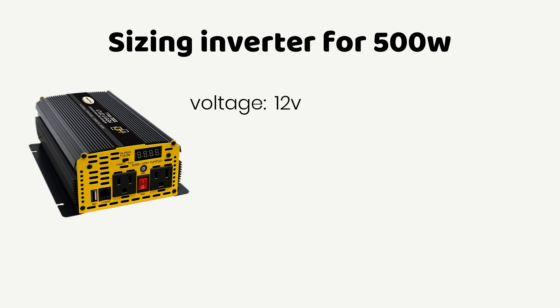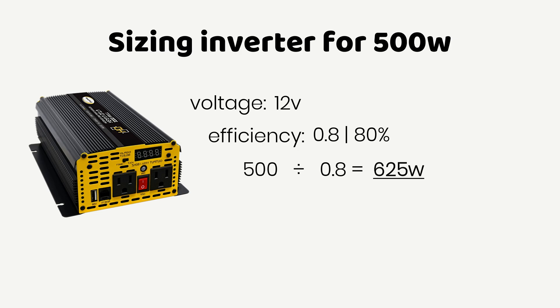Next, we factor in inverter efficiency. Assuming the inverter offers 80% efficiency, or a 0.8 factor, dividing 500 Watts by 0.8 gives us 625 Watts.